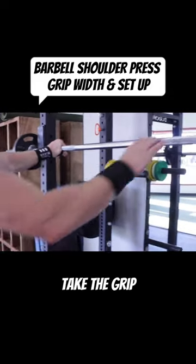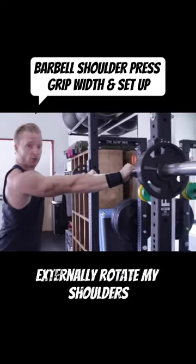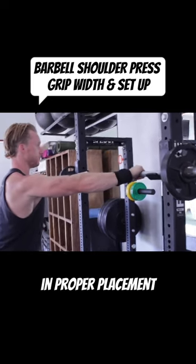I usually like to take the grip just inside that knot right there. I like to grip the bar and externally rotate my shoulders — basically trying to bend the bar like this to get my shoulders in proper placement.